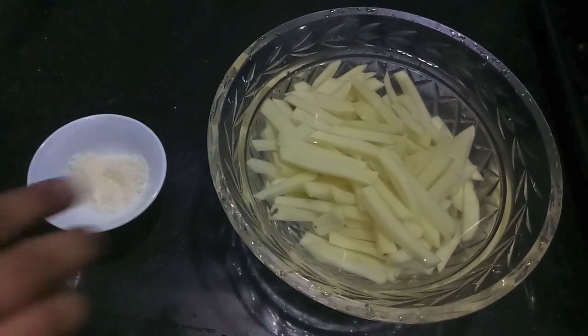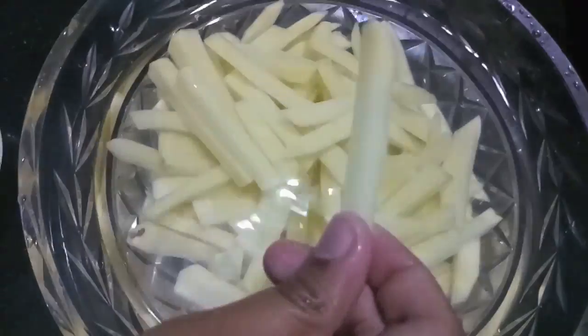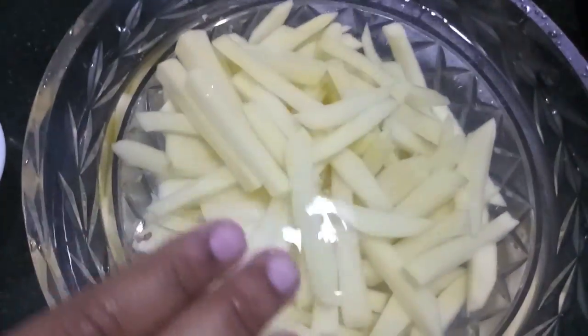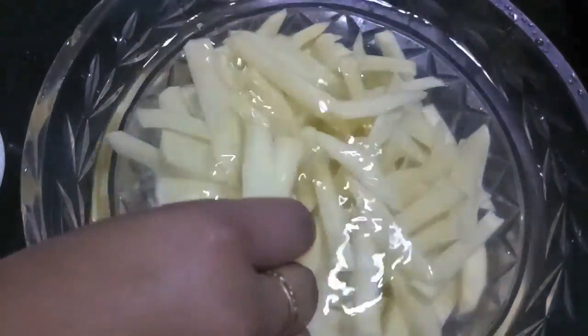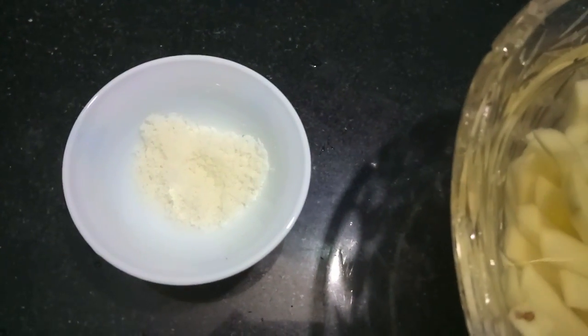For this you will need 3 to 4 medium sized potatoes cut like this. You need to wash your fries till all the starch is almost removed and the water is clear. We will also need 1 tablespoon of salt and oil for frying.